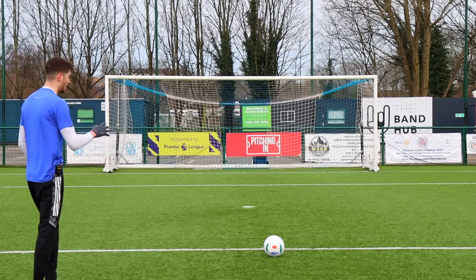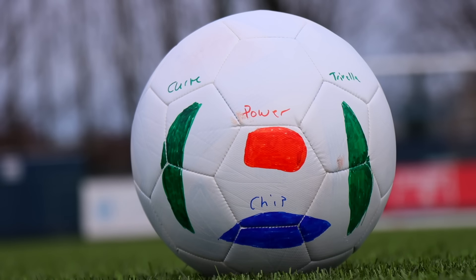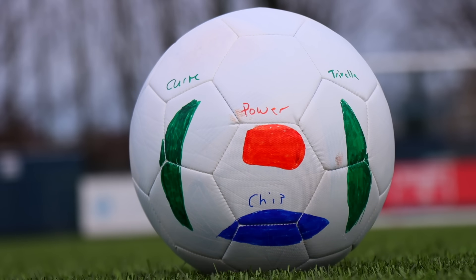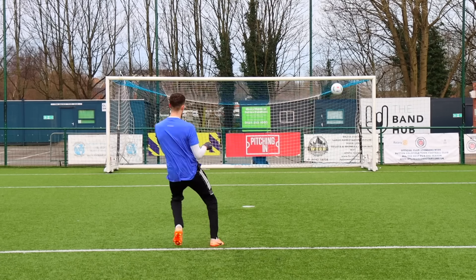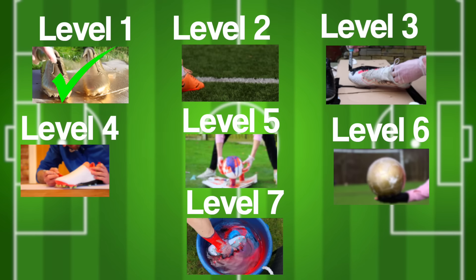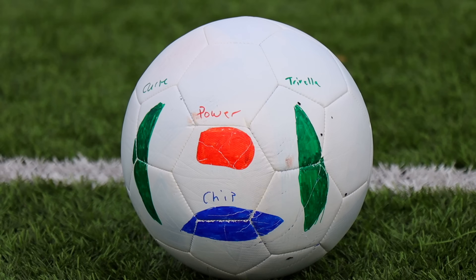For power, aim straight down the middle. If I'm going to chip the ball, I'll aim for the blue bit. And finally, for curve, aim for the green bit. I'd say that works pretty well — so that's a good way to practice shooting. But now let's take a look at football boots again, because I've got another idea.